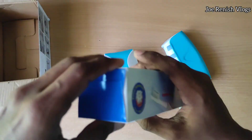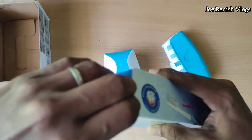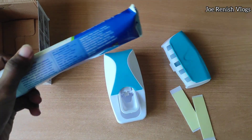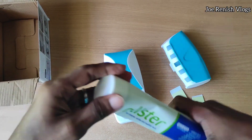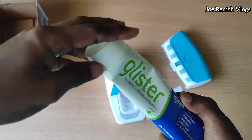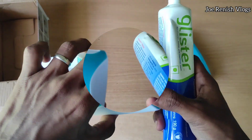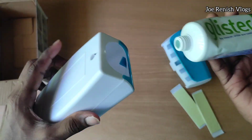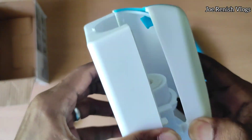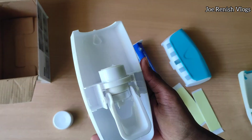Now I'll show you how to install the toothpaste in the device. For this I have chosen a 190 gram toothpaste — almost 200 grams — it's heavy, but anyways let's test with this. Before installing the toothpaste we need to open up the cap of the device and then insert the toothpaste.